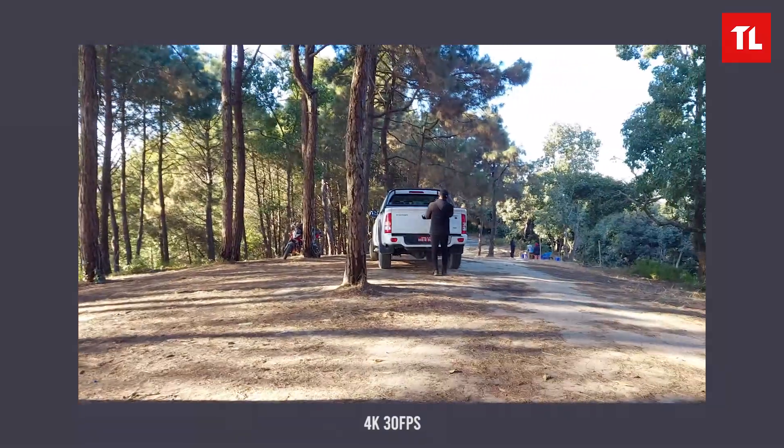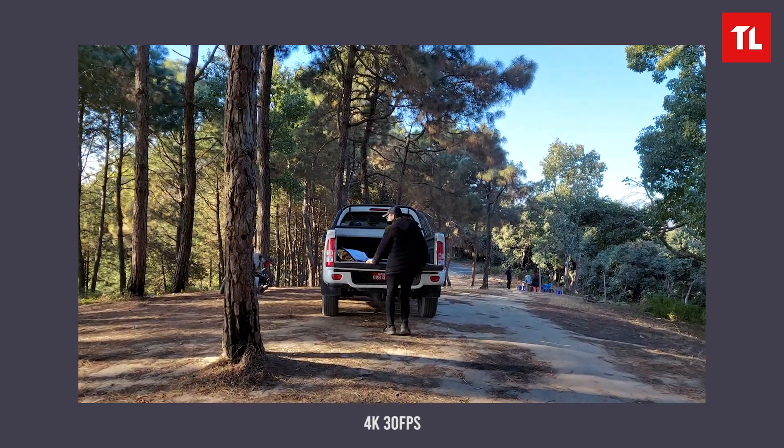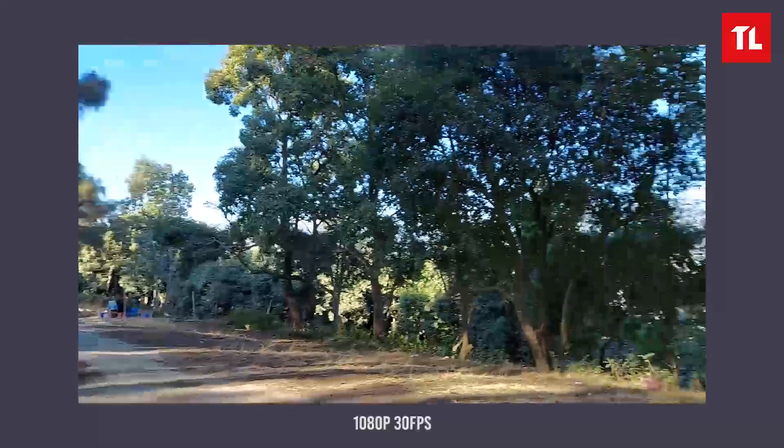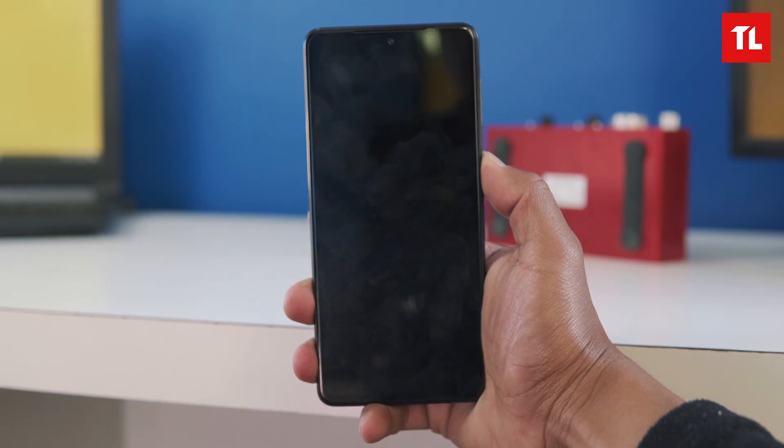The M51 can shoot 4K at 30fps and 1080p at 60fps. The 4K video quality shows good contrast and detail in daylight. However, the 60fps options are somewhat disappointing overall, though video quality at 1080p is generally good with reasonable stabilization.